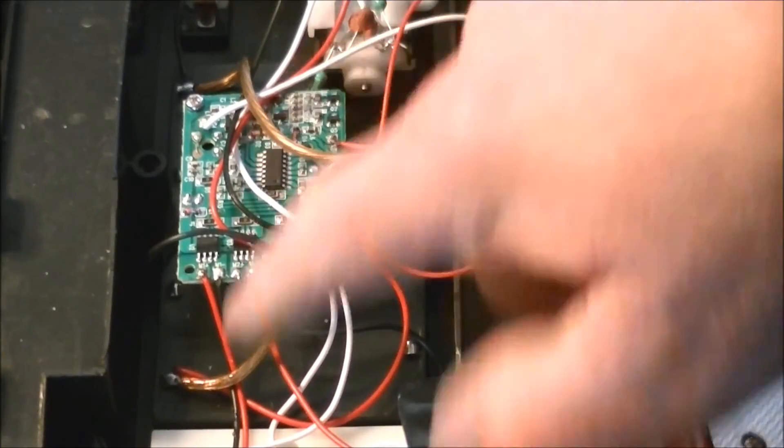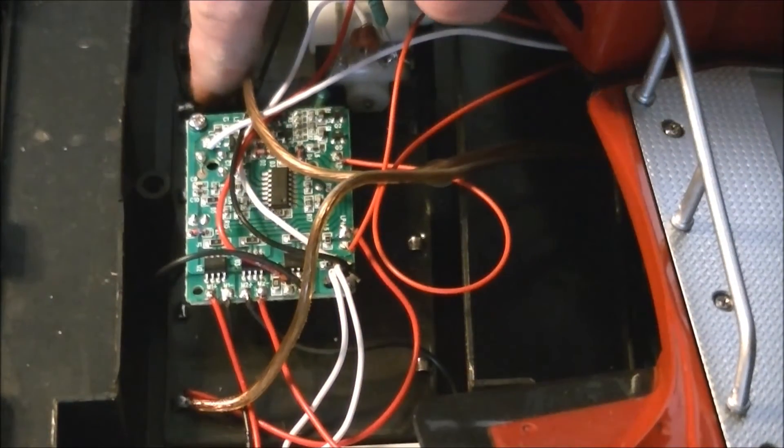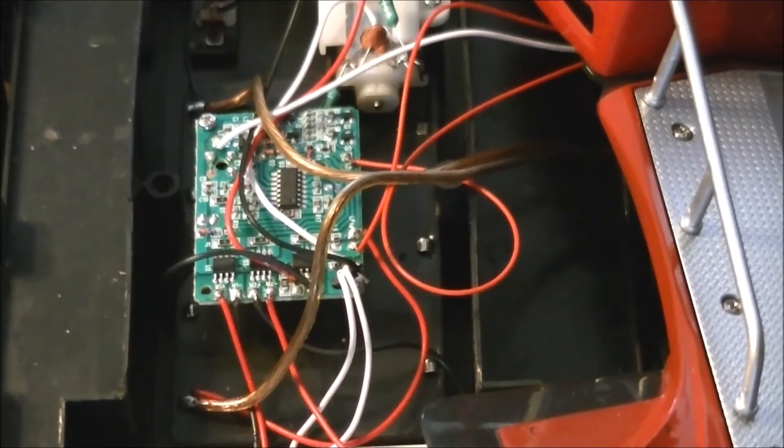Our positive wire is hooked up here on the battery box and negative over here. The next thing I'm going to do is start putting it back together, feed the wire through until I have not too much play but a little bit of extra — because we're going to need the extra for plugging the battery in and out.